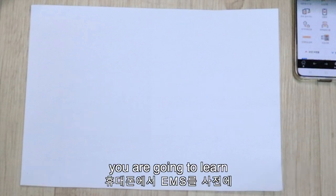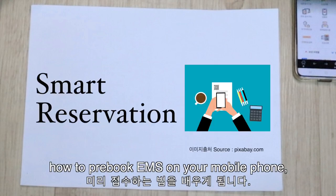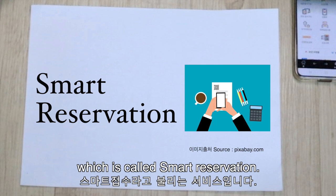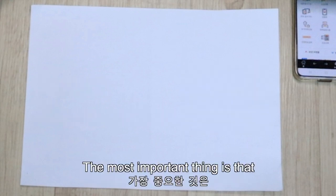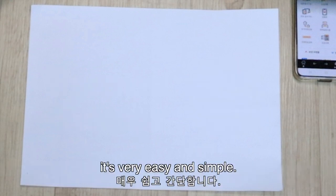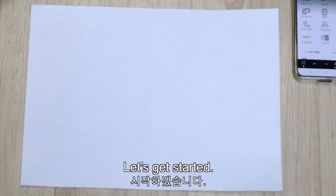Through this video you are going to learn how to pre-book EMS on your mobile phone, which is called smart reservation. The most important thing is that you can get a 5% discount via smart reservation. And it's very easy and simple. Let's get started.